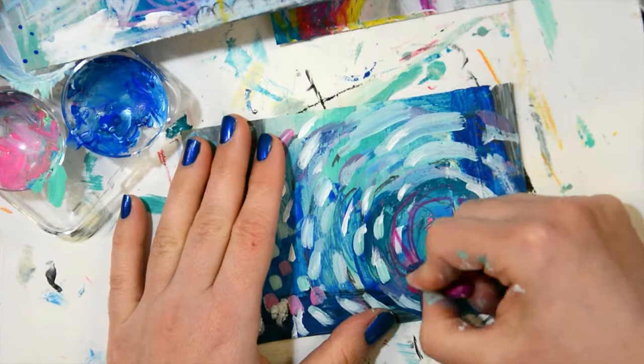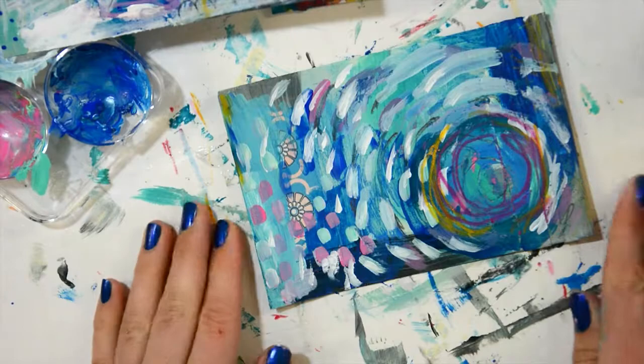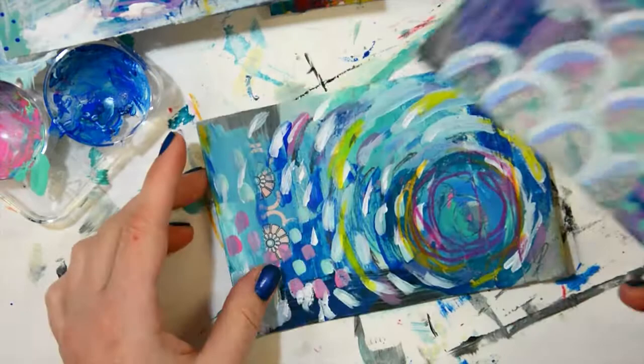I thought this postcard was done, but I guess not — it was a little bit too blue, so I'm adding some crayon marks and a little bit more color. I'm a big fan of the monochromatic look actually, but it can be boring, so I tend to add in at least some other color.